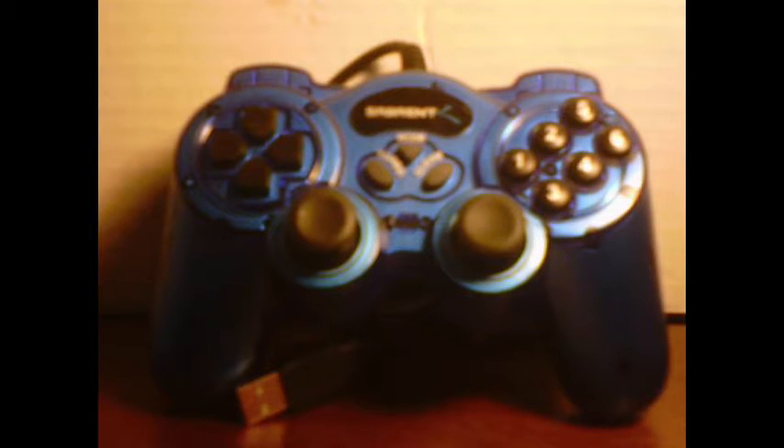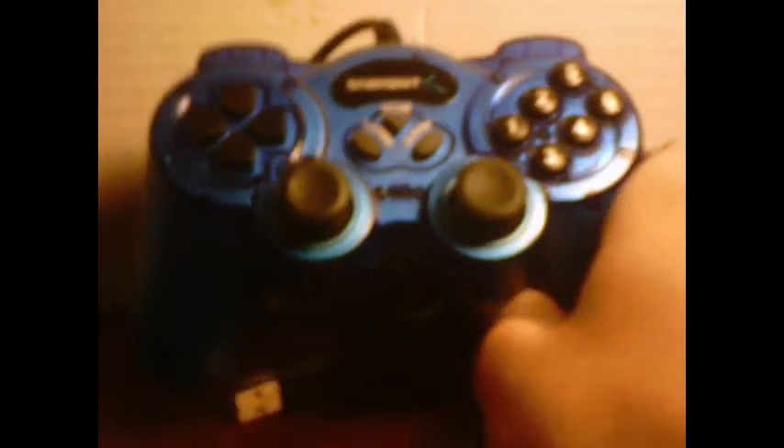Now let's get started on this thing. This is, as far as I know, the only gamepad ever made by the computer peripheral company Sabrent. They make USB cards, mice, keyboards, and stuff like that. This is the only gamepad I think they've made. And as you can plainly see, it's based off of the Sony DualShock design.